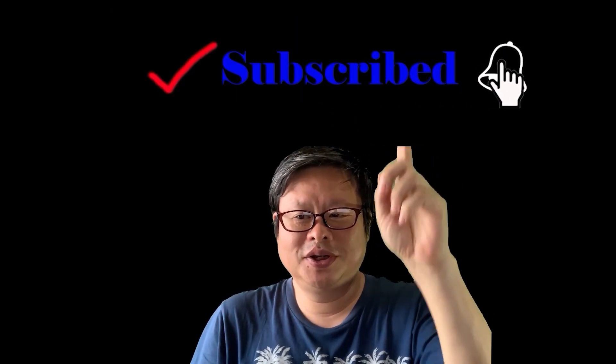Also, click on the small bell, so you will not miss the update. Thank you.